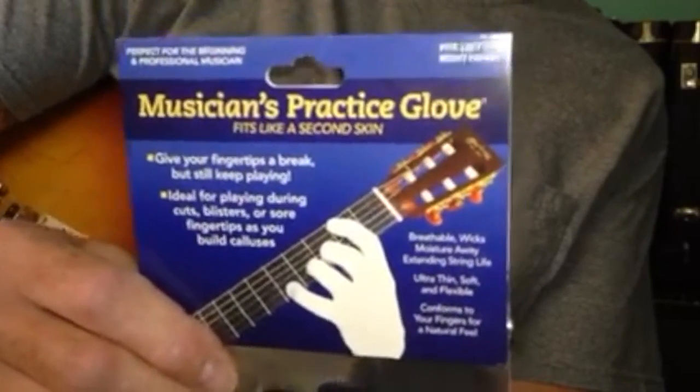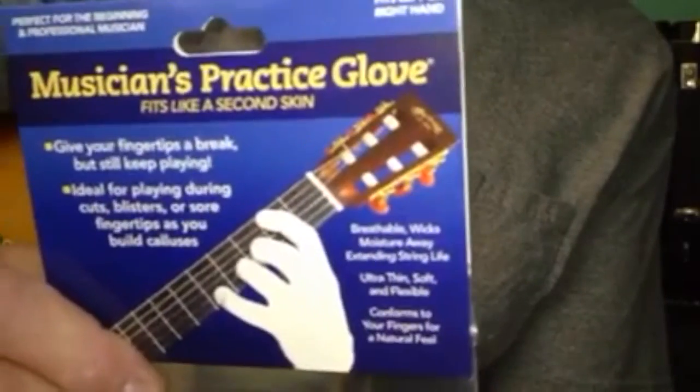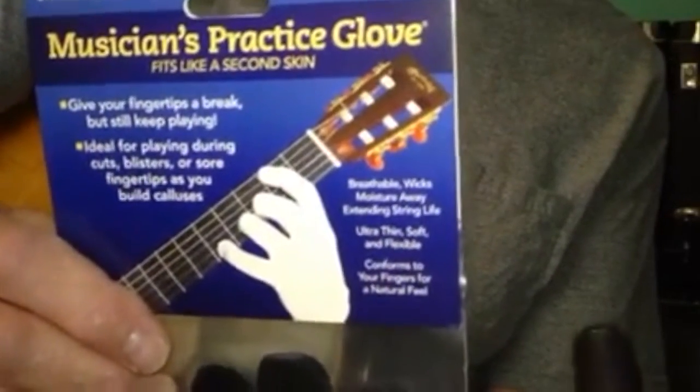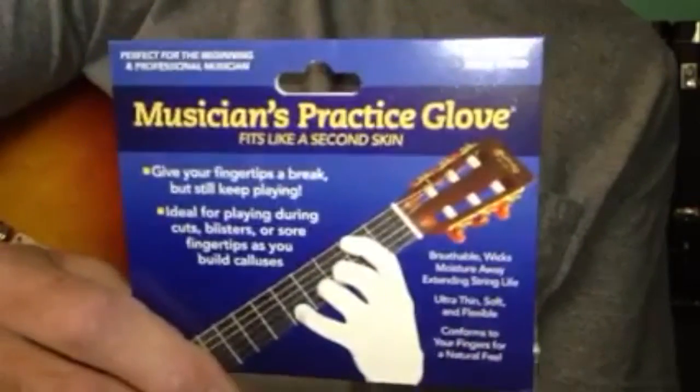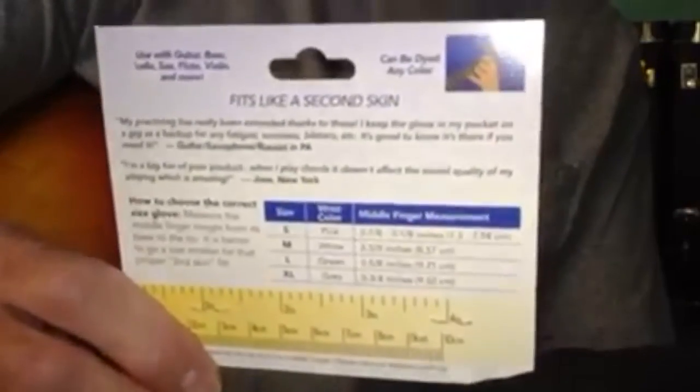I really wanted to let people know that they work well. You still feel like you've got something on your hand, but it's not like wearing a glove. You can actually play intricate chords and scales and stuff like that. I just wanted to let people know who might be having the same issues I do.